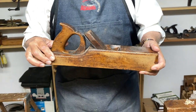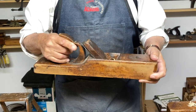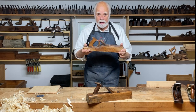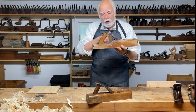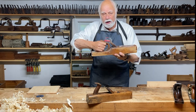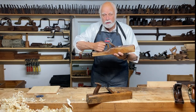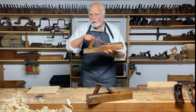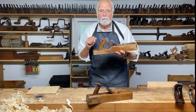Here's another variety that's a little more sophisticated. It's also made out of wood, but it's called a razee plane because the back of it is reduced in order that you have better use of the energy that you put into how you hold the tote. The tote, by the way, is the proper name for the handle.